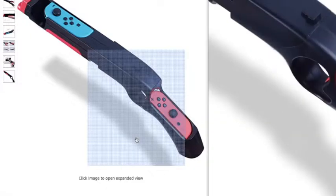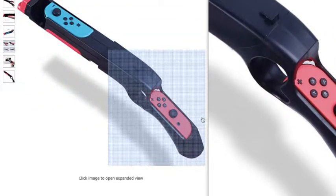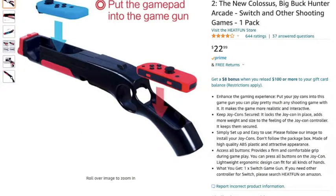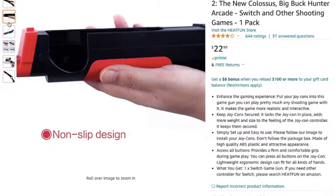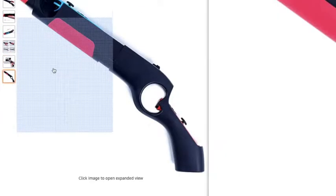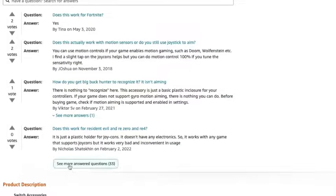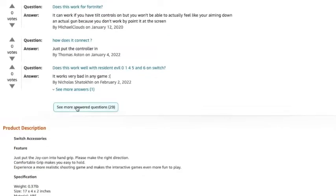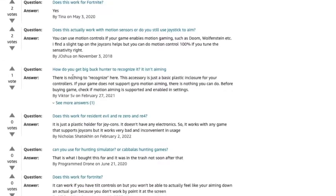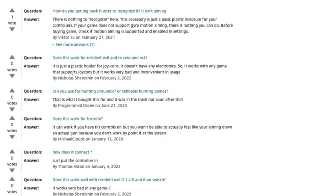So I searched on Amazon and I found the Colossus Big Buck Hunter Arcade rifle for the Switch. It has slots where you can insert your Joy-Cons and a really cool grip so you can hold it like one of the classic arcade rifles. It was pretty cheap, so I thought I'd give it a try and get a second one if I liked it.